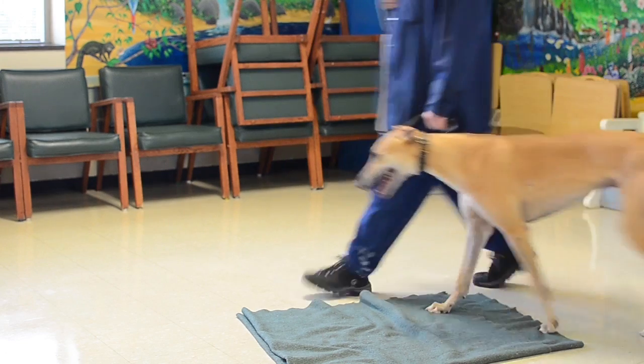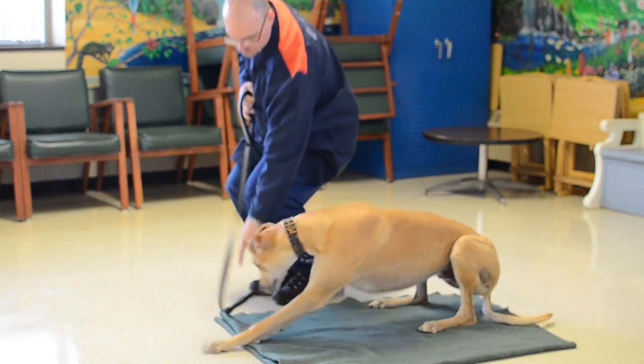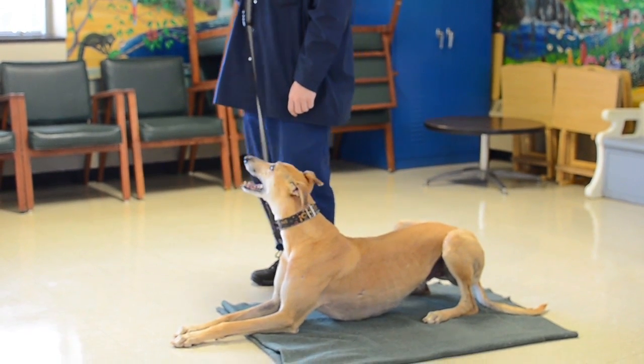Watch your dog, sit your dog, down your dog, feel your dog. Here.